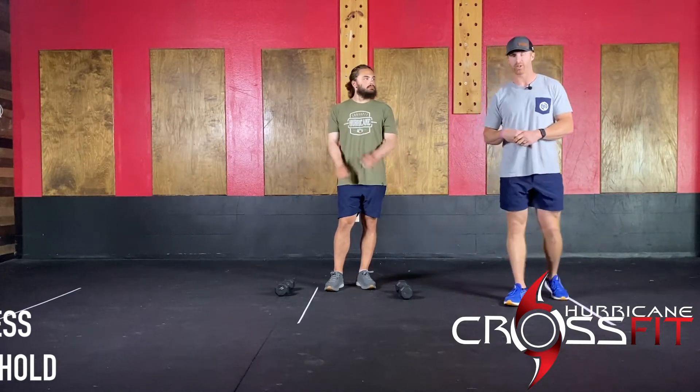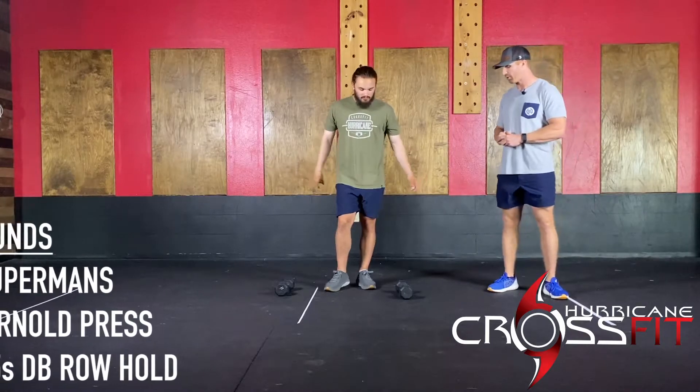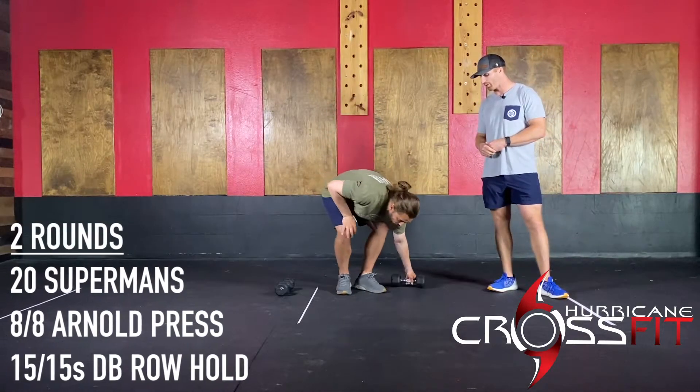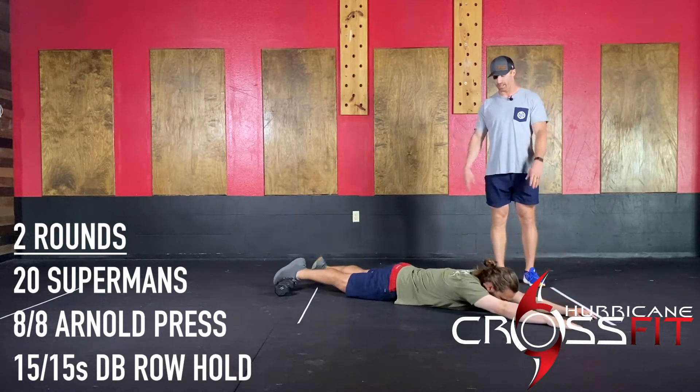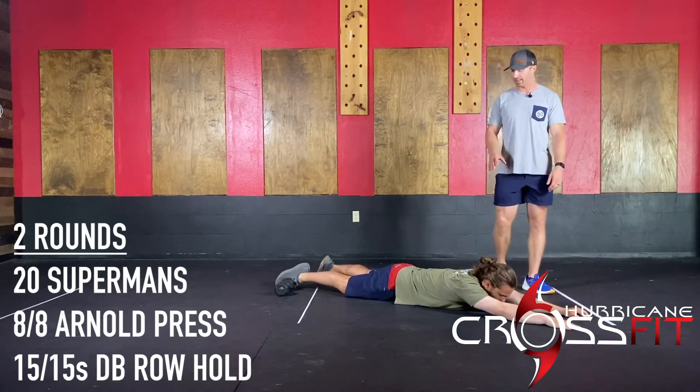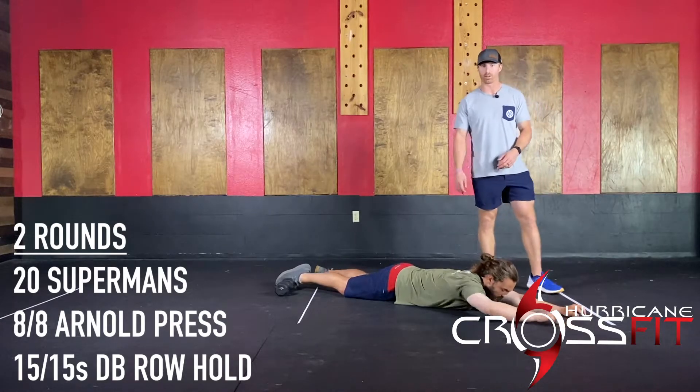Your activation piece of this warm-up — you guys will move into two rounds. You're going to do 20 supermans. Just be on the floor in a prone position on the belly. From there, arch up and hold that top position for a second, come back down — 20 reps. That's getting the lower back and the glutes warmed up.